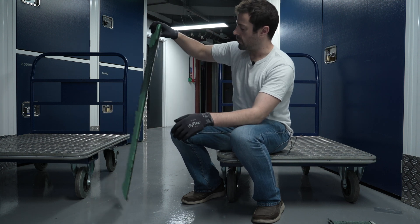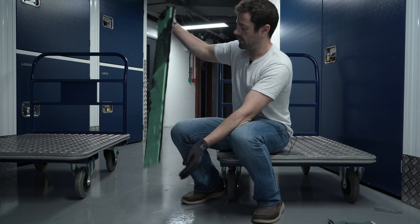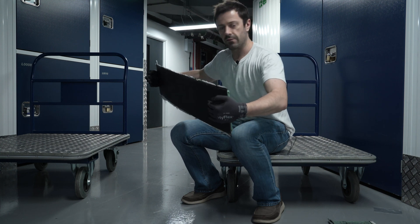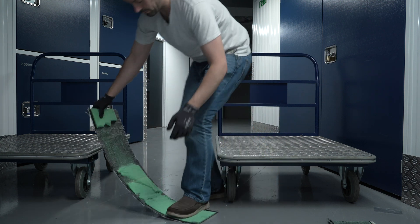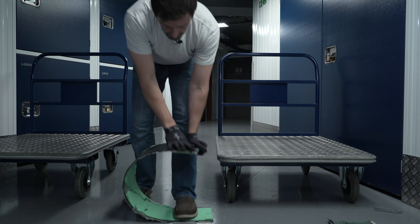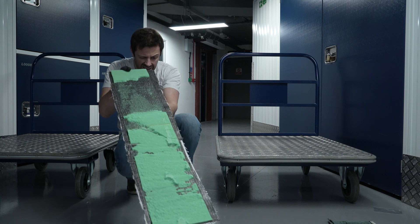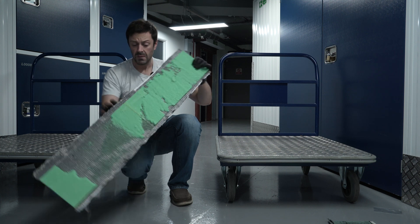You would have thought that if I was doing lots of damage to these carbon fibres I would start to get a permanent deformation in the carbon. But I'm not — that's pretty impressive. That is still flat.